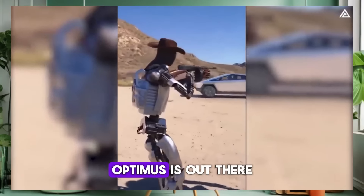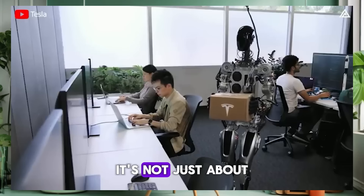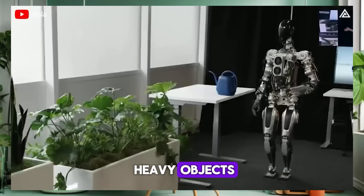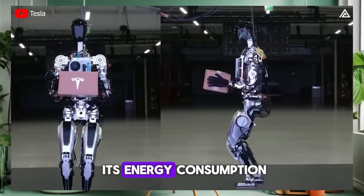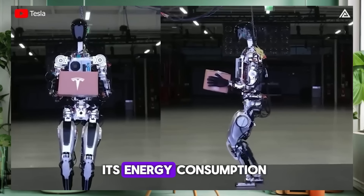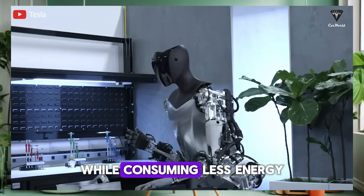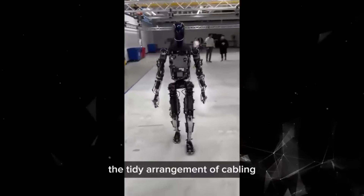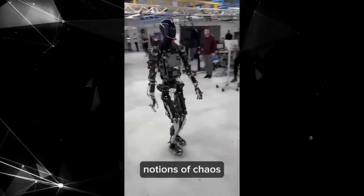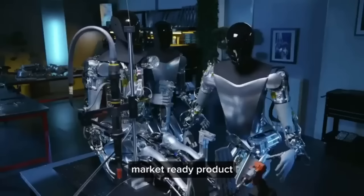Let's put that into even more perspective. The energy it uses is so minuscule that you'd probably spend more power binge-watching your favorite series over the weekend. While you're melting into your couch, Optimus is out there reshaping what we think about robotic power and stamina. The real magic here is how it manages to be so robust yet so frugal with its energy consumption. It's like finding out that a sumo wrestler diets on celery sticks — a robot that can outlift most humans while consuming less energy than it takes to toast your morning bagel.